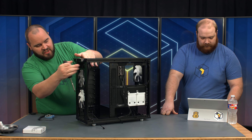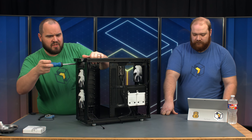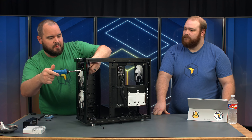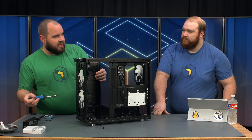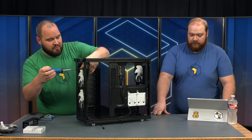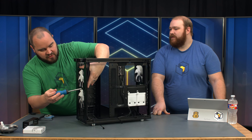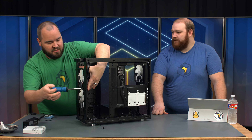Basically the optical drive cage is just held in with two screws. We're also removing the two 140mm fans temporarily because we can't move this piece back with the fans still there — it gets a little tight and the cables can get pinched. It's just easier to get them out of the way instead of struggling to fit it in.